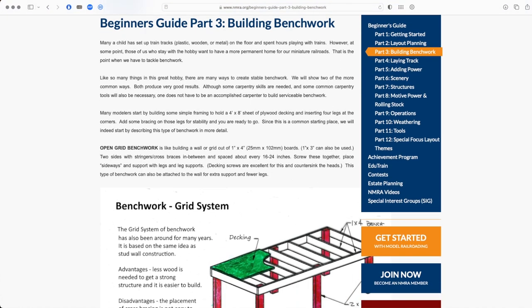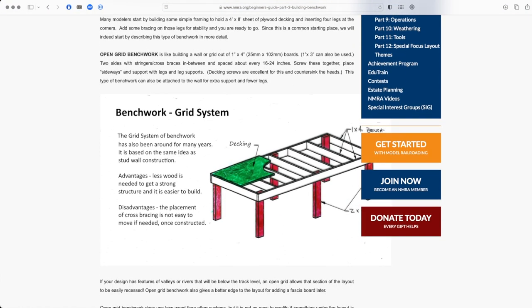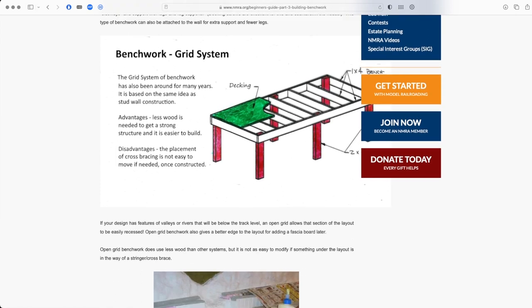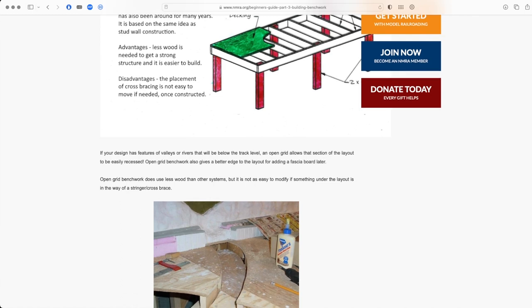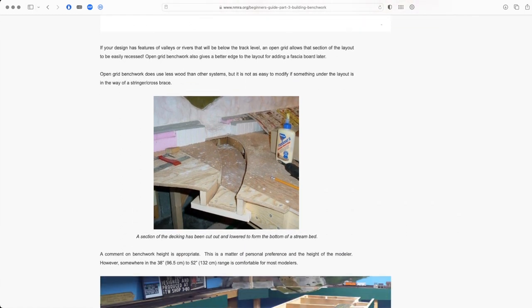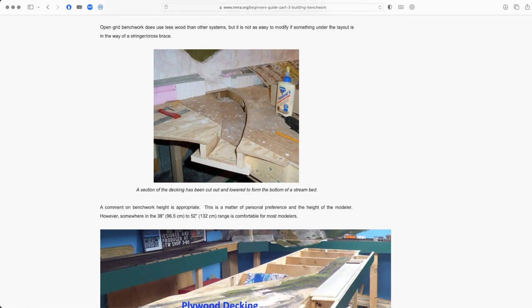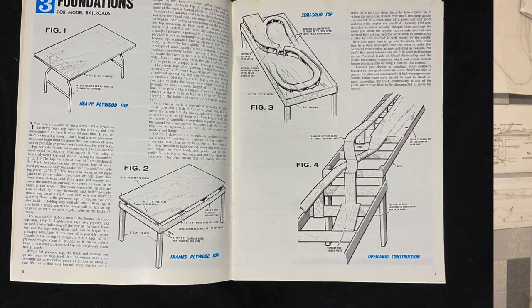So the goal with MRB was to take an old idea — Open Grid Benchwork — and modernize it. Open Grid Benchwork is not a new idea, and it wasn't even Seaver's idea. Open Grid Benchwork has been common in model railroading since the 1950s. Don't believe me? See John Armstrong's HO Scale Railroads, first published in 1957.